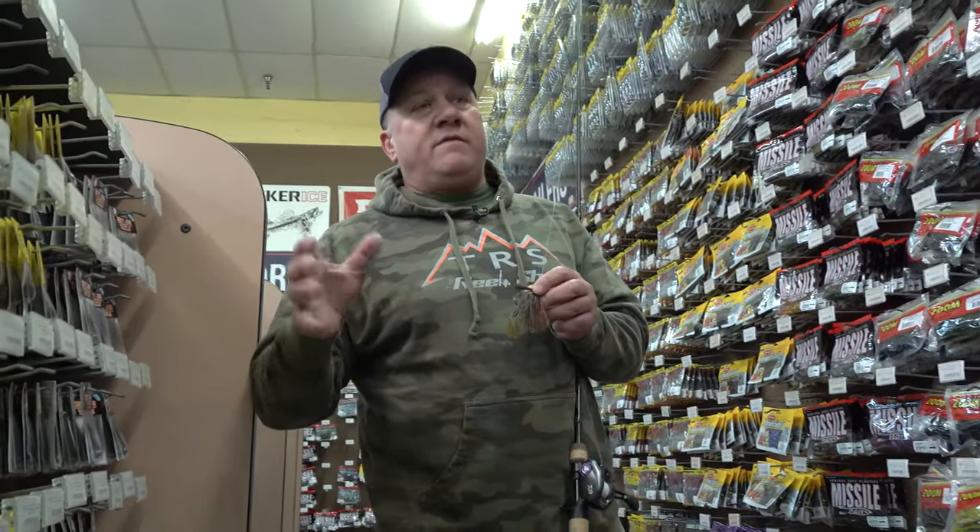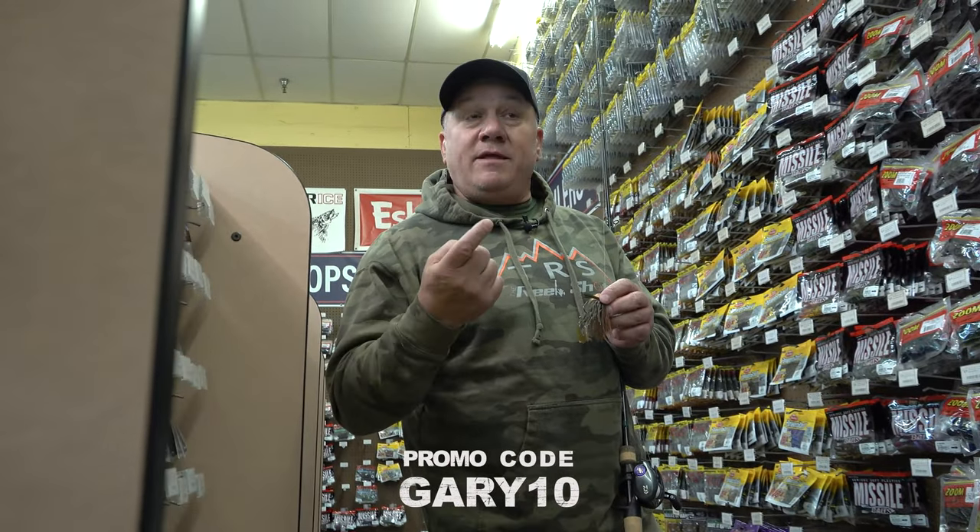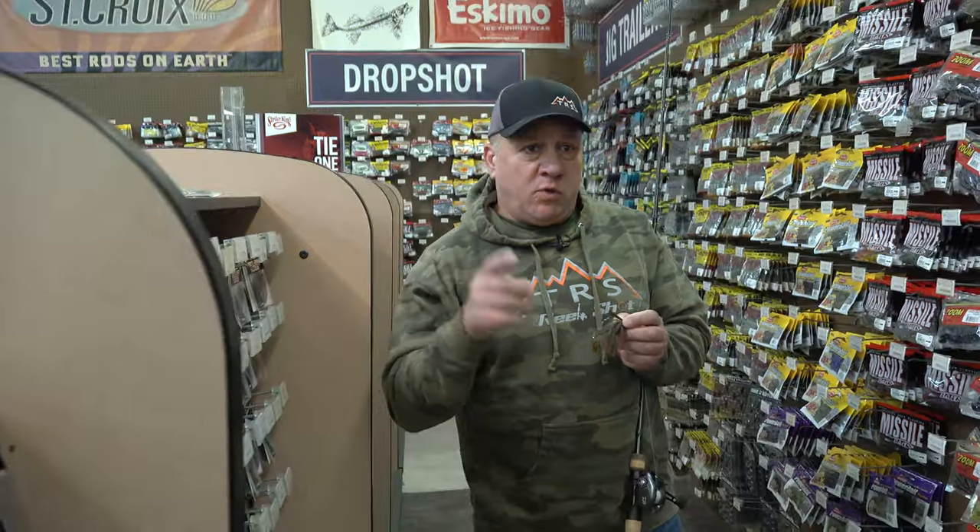And if you can't make it to Appleton, go online — they have a great online store. You can go through their website, see what you want, and place an order. If you use promo code GARY10, you can save 10%. And who doesn't want to save 10% nowadays? Saving money is a good thing. So look them up and do your shopping at TRS — you won't be sorry.